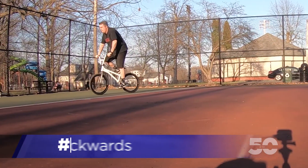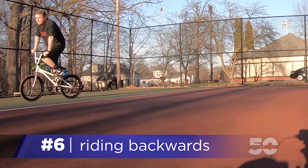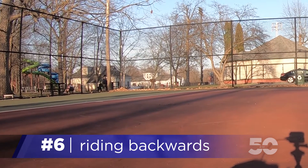Hey, this is Todd and we're working on riding backwards today. This is one that I would recommend just kind of stepping into it first. Once you have the pedaling backwards part dialed, then it's time to figure out how to get in and out of it cleanly.